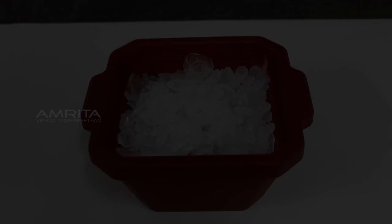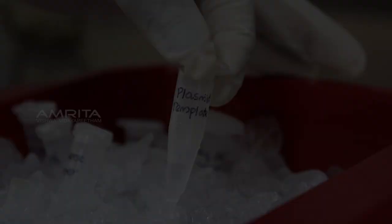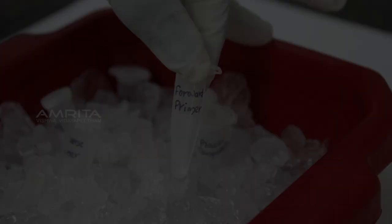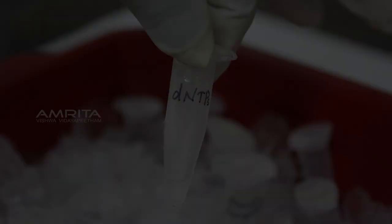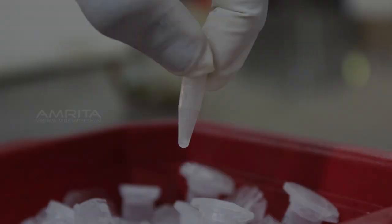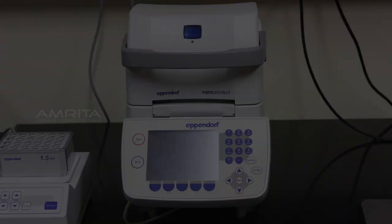Materials required: icebox, RNase-free DNase-free distilled water, 10x buffer, plasmid template, forward primer, reverse primer, dNTPs, Taq polymerase, PCR tube, micro pipettes, pipette tips, and thermocycler.